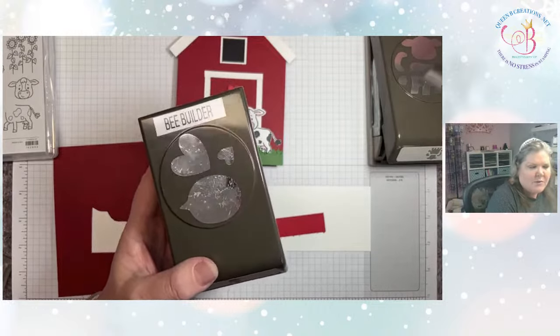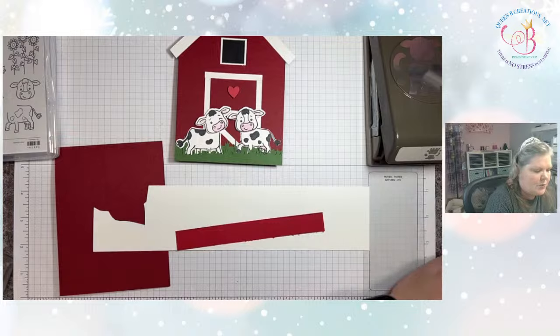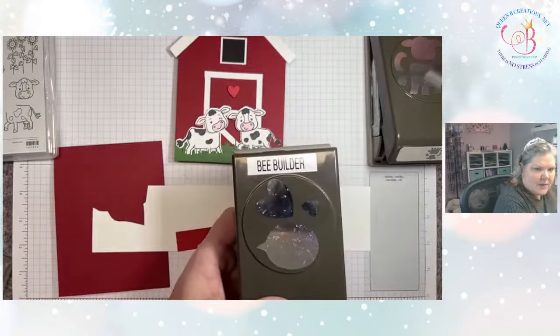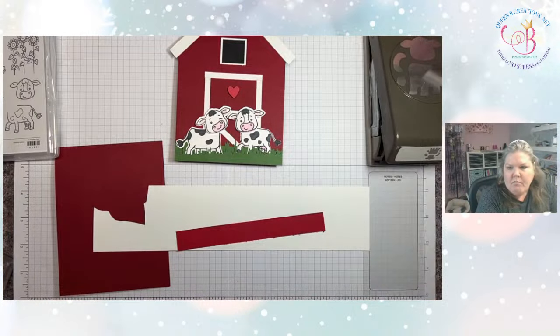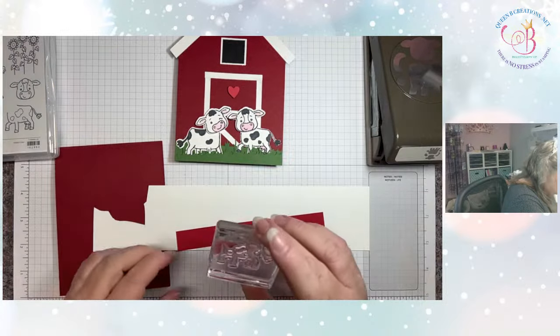With St. Patrick's Day coming up, it was occurring to me that I don't have a St. Patrick's Day stamp set. Did you know you can make a clover out of hearts? So that might be something I use that punch for as well. There's those basic shapes again. Let's go ahead and start with some stamping.